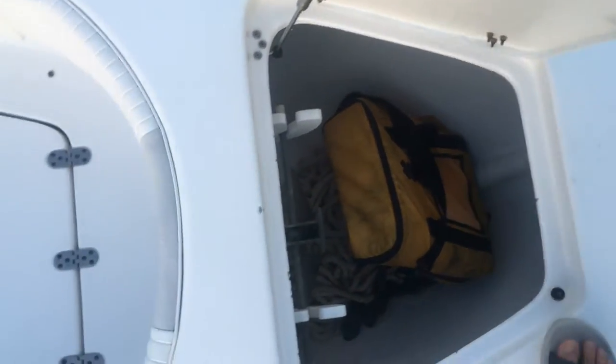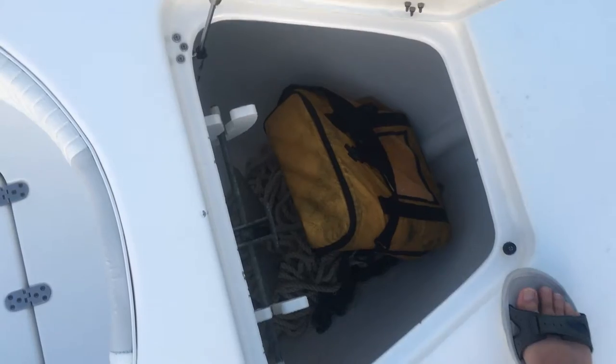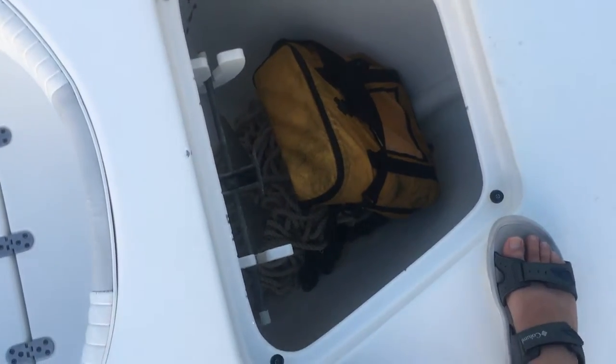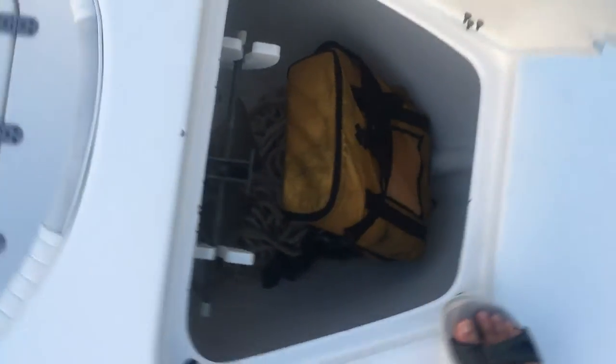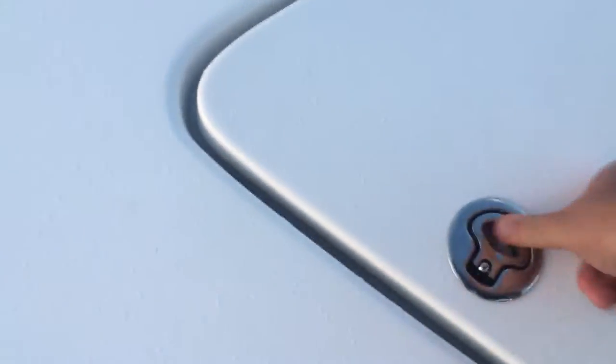The anchor locker is very large — a man that is six foot tall would probably hit his chest if he stepped inside. It can hold any size rope you'd want. The anchor, rope, and chain come with the boat; the yellow bag does not. Everything's clean as a whistle. This is also a latch, so if you put it down and lock it and then open it up, it'll just pop up — a really nice feature on the Cape Horn.